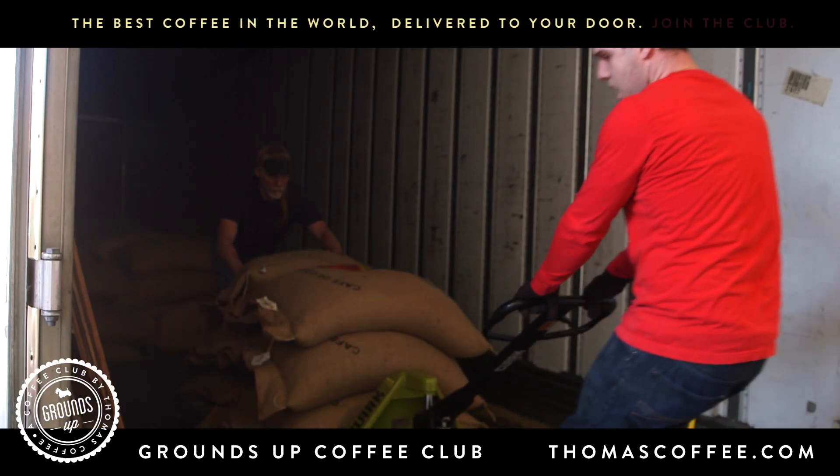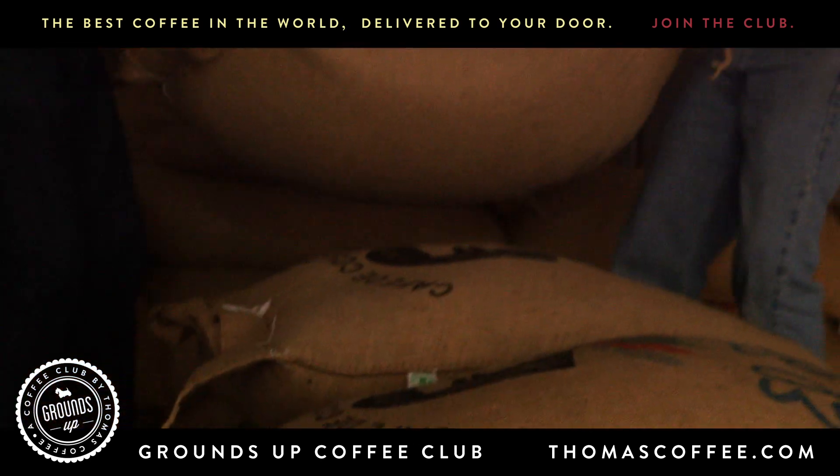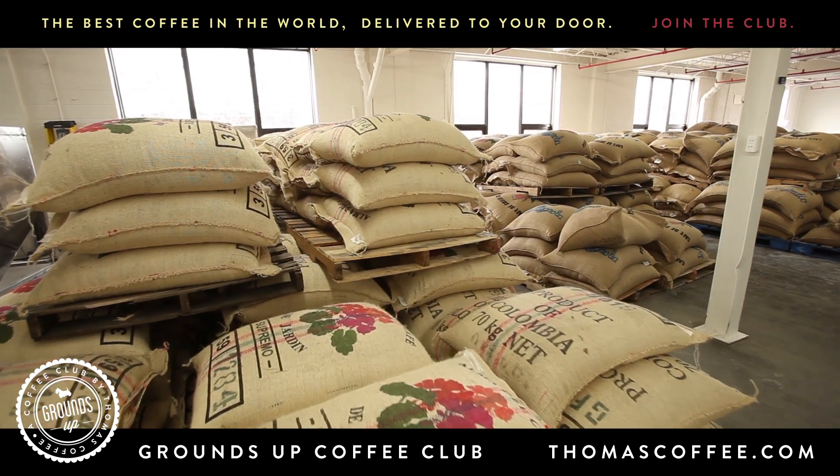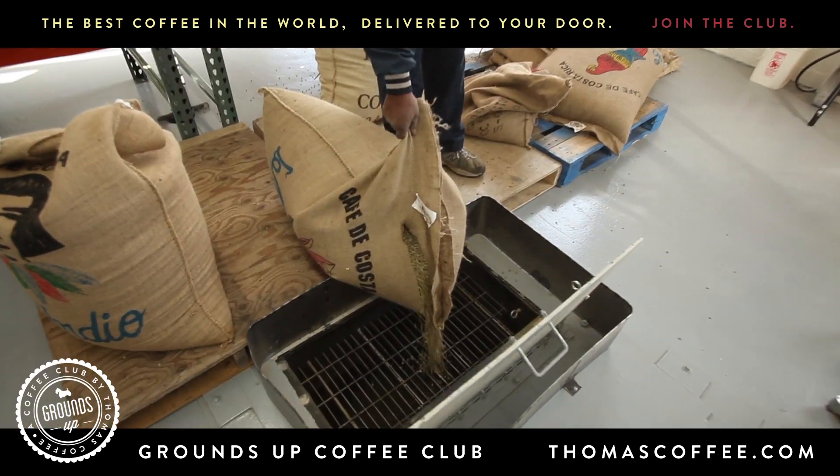The first step is to import the green beans. We unload them, bring them in, store them in our warehouse, move them to the roasting area, feed them to the roaster.